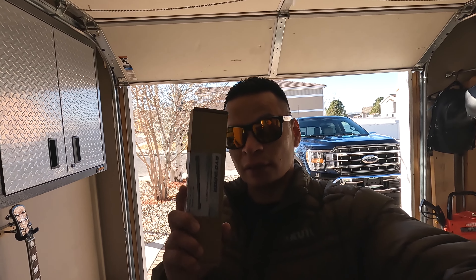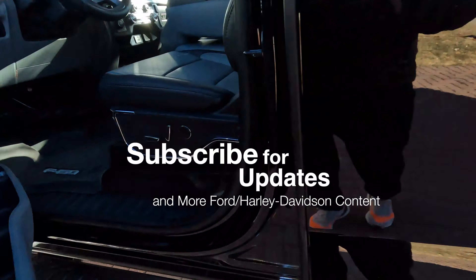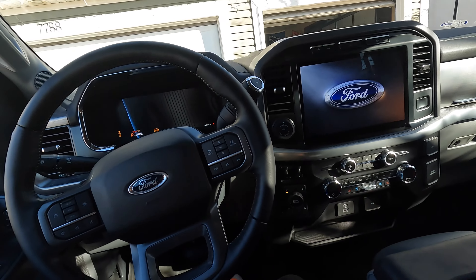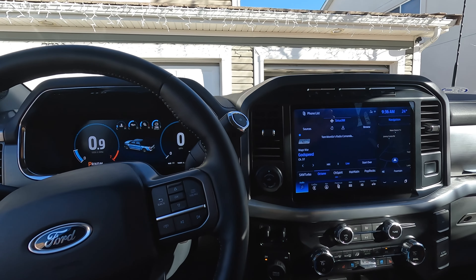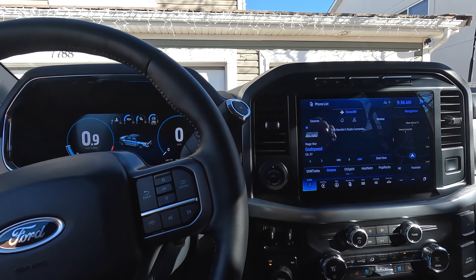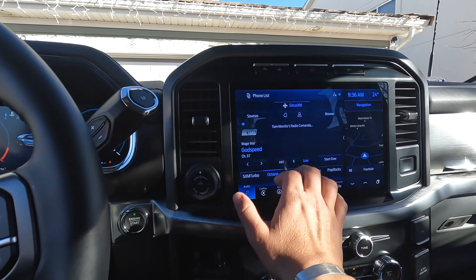Hey guys, what's going on? Another beautiful day here in Colorado — it's December but it's nice and warm. I have a shorty antenna right on air for the 2021 F-150 right behind me. Let's install it. We're going to test out the 180-inch antenna that the truck already has. We'll do an FM channel only, because frequency modulation doesn't go as far as AM, which is amplitude modulation.